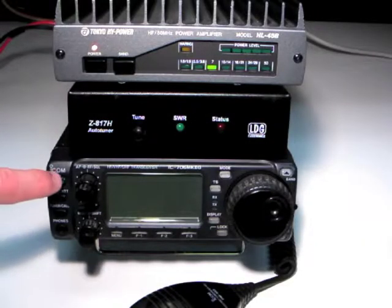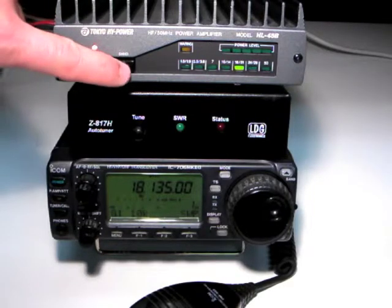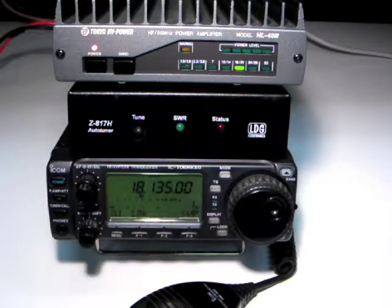We're now ready to begin using the Z817H. Turn on your radio and set your amplifier up according to its instruction manual. You may want to bypass the amplifier during tuning.